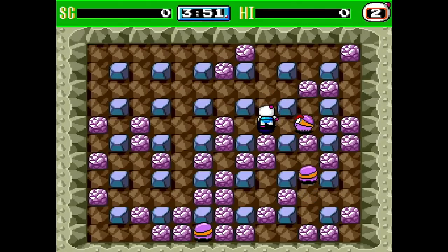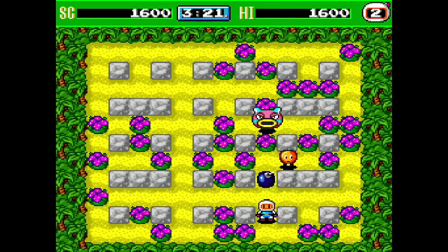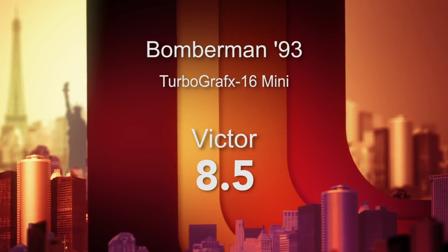Number four is Bomberman 93, developed by Hudson Soft. We all know the Bomberman gameplay — you've got to blow up squishy bosses. It's always very cutesy, kind of a WarioWare, Mega Man type aesthetic. But don't be fooled — this is a very challenging game that asks you to defeat a screen and wipe out all the bad guys with one life. If you blow yourself up, which is very easy to do, you've got to start the whole thing over. Still, classic gameplay, super fun. 8.5 out of 10.